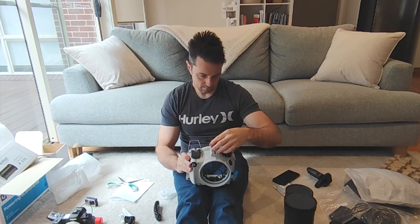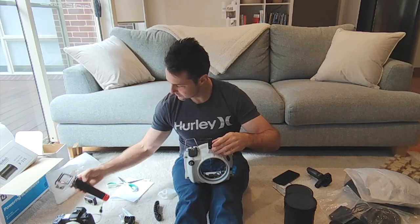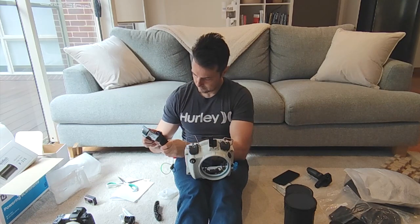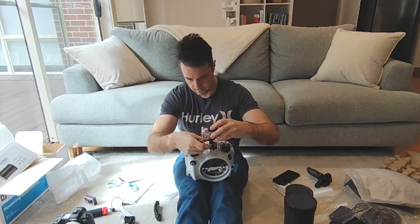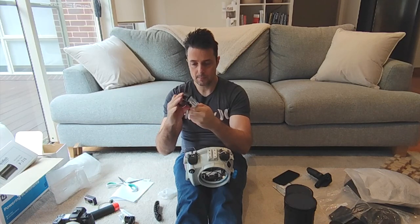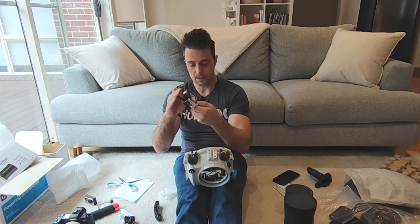So we'll screw that on and then take your actual GoPro with the mount. I have heard of people losing these when they're in the water, so it might pay to attach a leash or something like that to the housing itself, just in case.